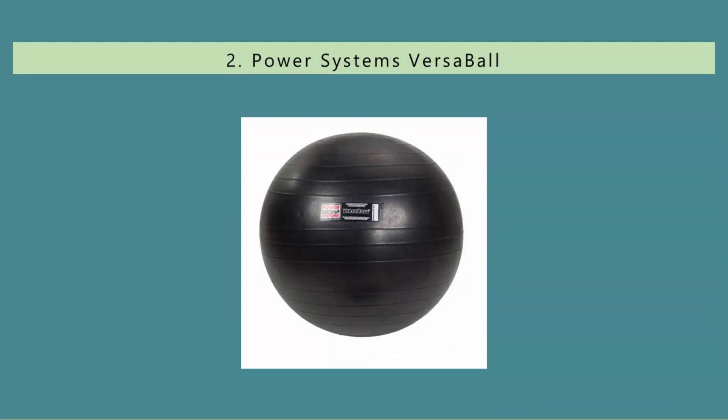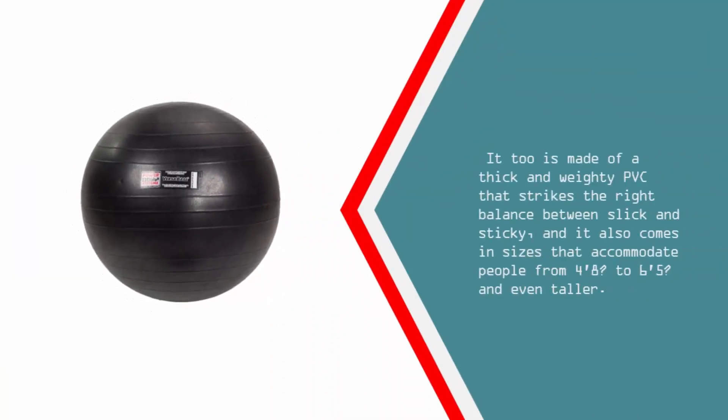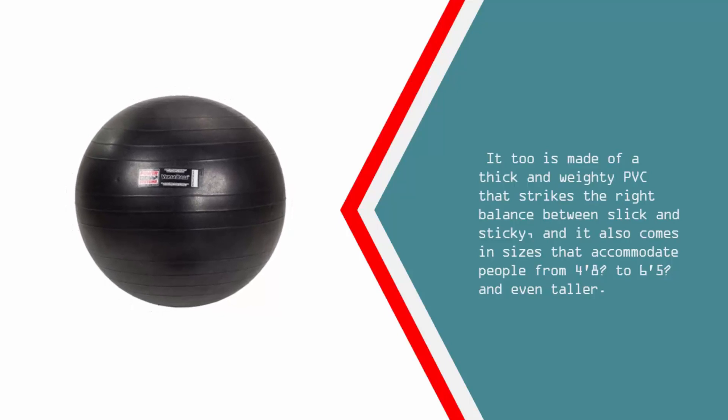Nearing the top of our list at number 2: if our top pick is unavailable, we recommend the Power Systems VersaBall Stability Ball, which tied for the sturdiest, most supportive seat among all the balls we tested. In our testing, this ball required the second-most time and effort to inflate, which speaks to its quality. It is made of a thick and weighty PVC that strikes the right balance between slick and sticky, and it comes in sizes that accommodate people from 4 feet 8 inches to 6 feet 5 inches and even taller.